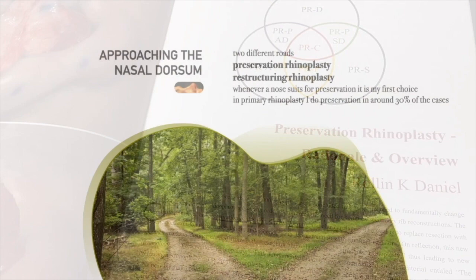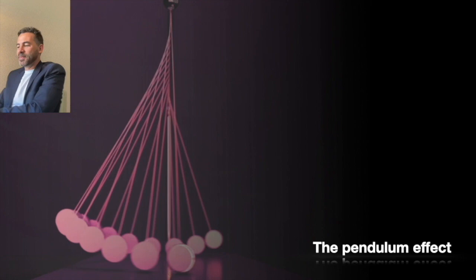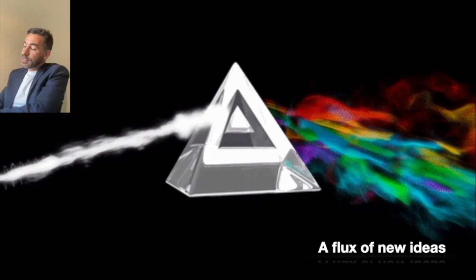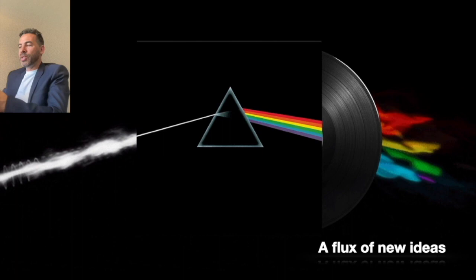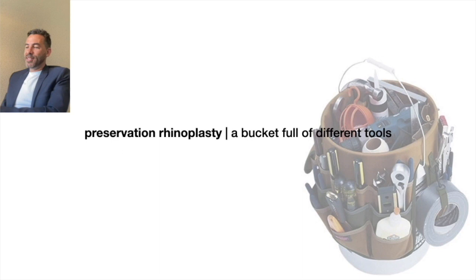Recently the discussion is not about open or closed as it used to be, but especially about whether you preserve or structure the nose. It's very interesting and shows us how this pendulum effect is powerful, but it's also great because it gets a lot of people thinking on a subject and there's a flux of new ideas. But we shouldn't forget that there's always a dark side of the moon, which I'll talk about in my presentation. Whenever we jump into a new technique or new concepts, we need to know that there's a dark side of the moon, and this is not one concept — it seems like millions of concepts inside one concept.